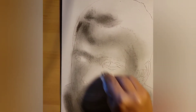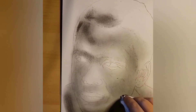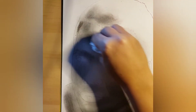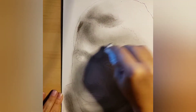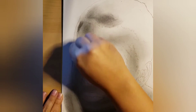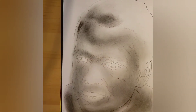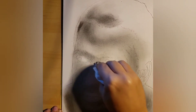As you'll notice, I'm leaving some of the areas that will have highlights kind of untouched, because that's where the light of the face is going to be. So far the area that looks a little more contrasted is just here in the forehead, because there is some shading there. This is the whole purpose of this step: apply a uniform layer of charcoal powder.